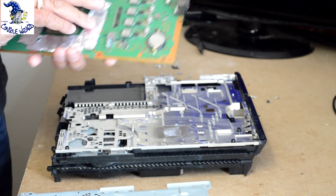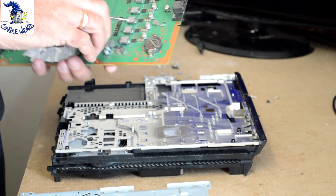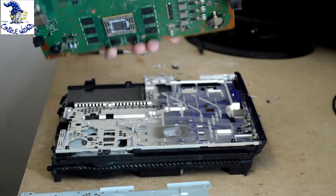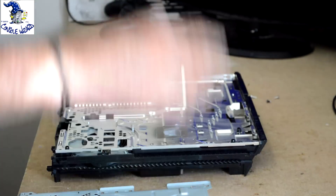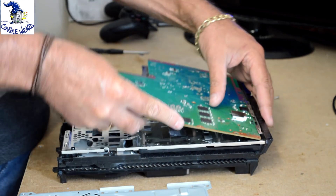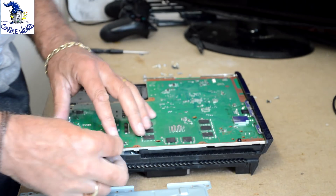We'll take the silver foil off the memory chips that was protecting the memory during the reflow process. We'll put the board back in for testing.